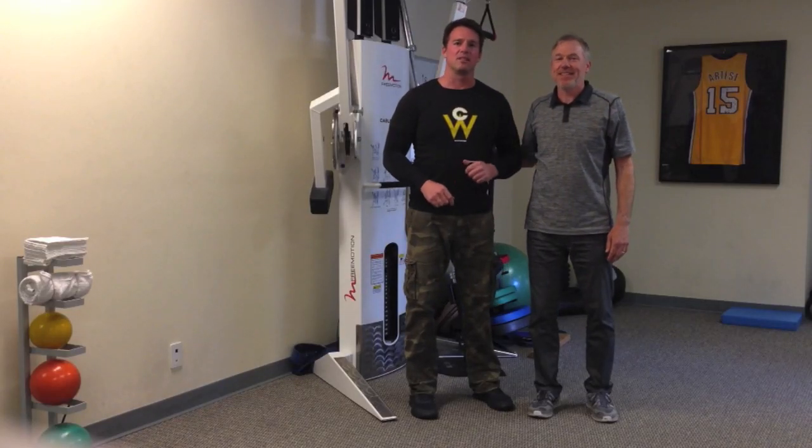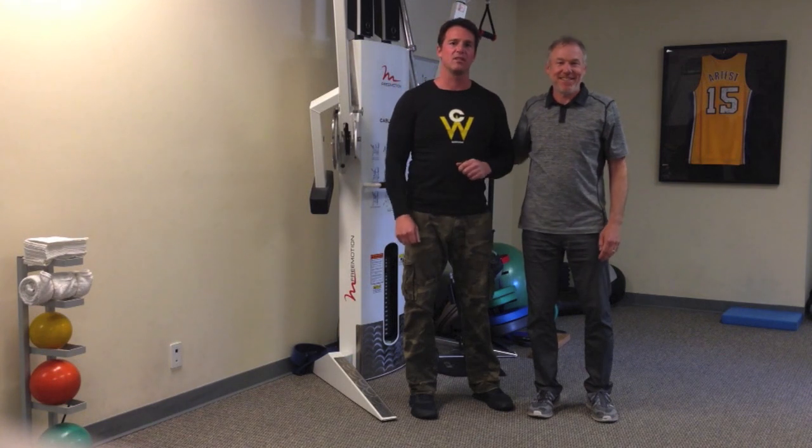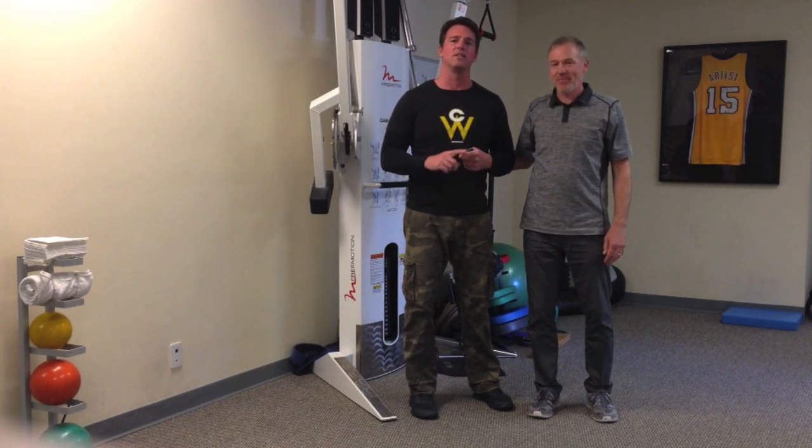I'm here with Dr. Craig Liebenson. He's the owner of LA Sports and Spine, a terrific facility in Los Angeles. Craig and I are giving a seminar together on May 4th at the Movement Performance Institute here in Los Angeles. It'll be terrific for any trainers, chiros, PTs, and athletic trainers.